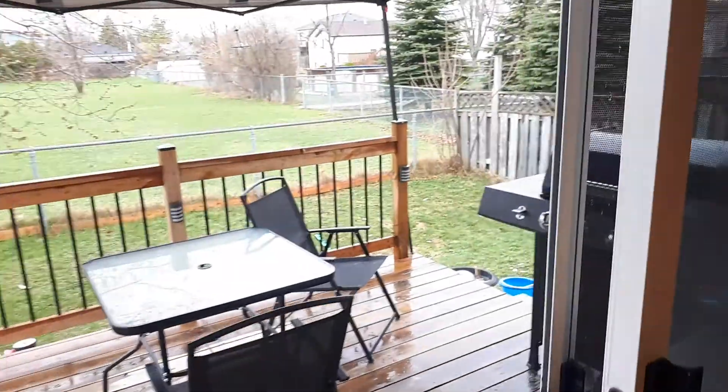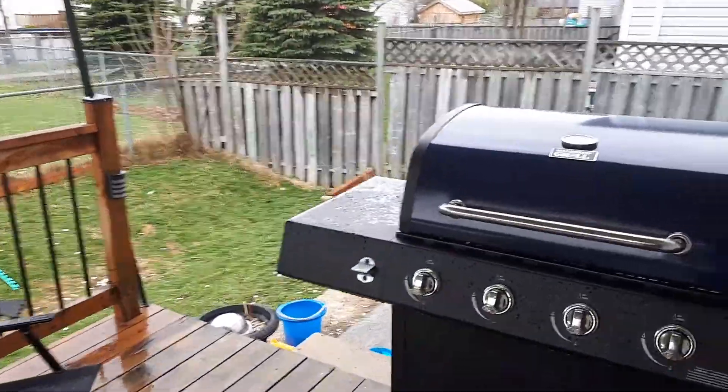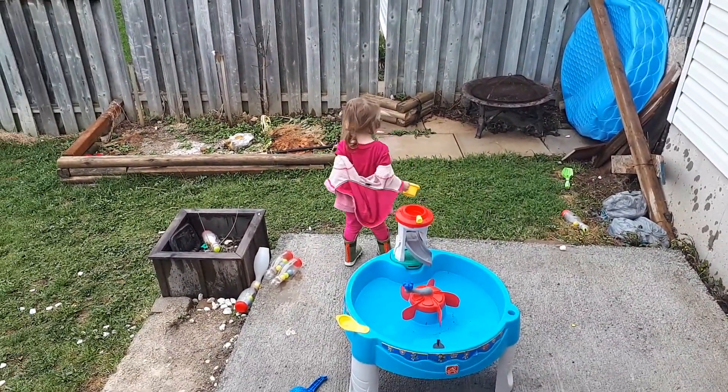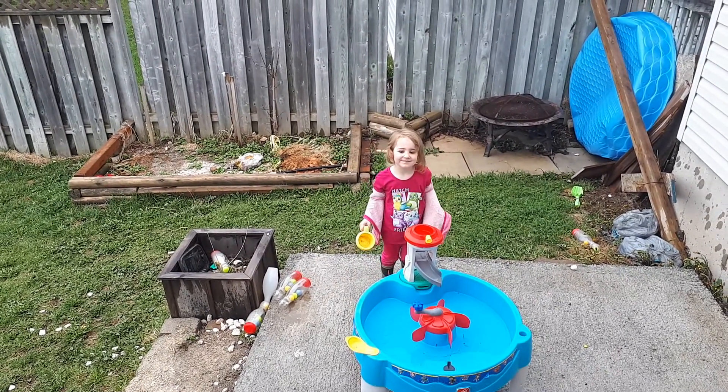All right, we're going out to check out how the kebabs are doing. Danica gave me a lot of help with the chicken kebabs we're having tonight. There she is again, watering the yard. Got a lot of cleanup to do this spring.